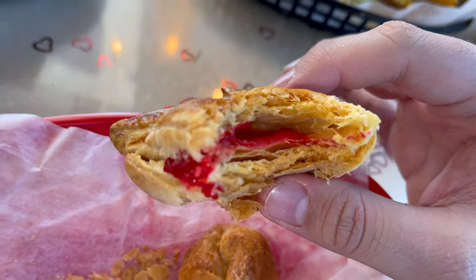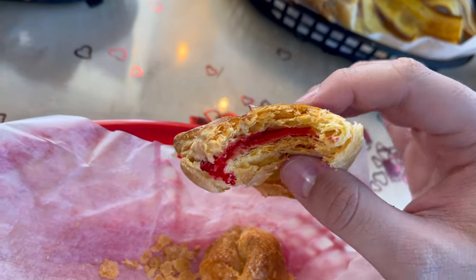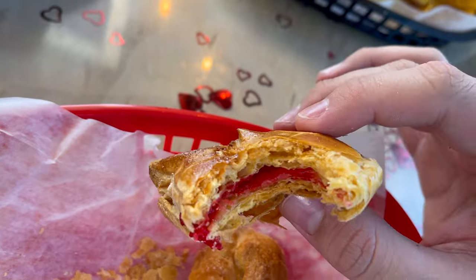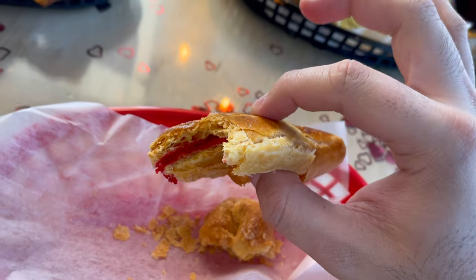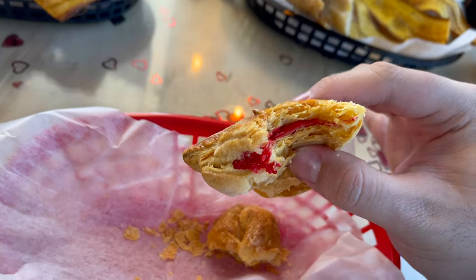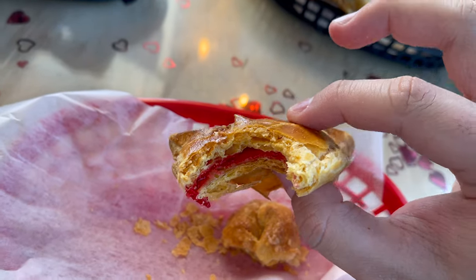I might be a little biased because these literally came out of the oven right before they gave them to us — we saw them come out. Now we're going to try the guava and cheese pastry. Same thing — super flaky, nice and buttery, literally breaking apart. I don't see much cream cheese on the inside but it is there, under all that guava marmalade. The combination is so good; even though you can't see it, the cheese is there and it just balances out so well.